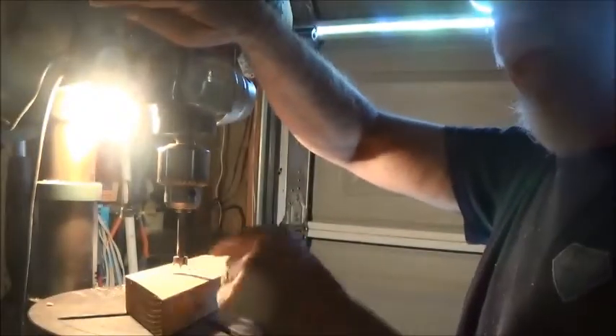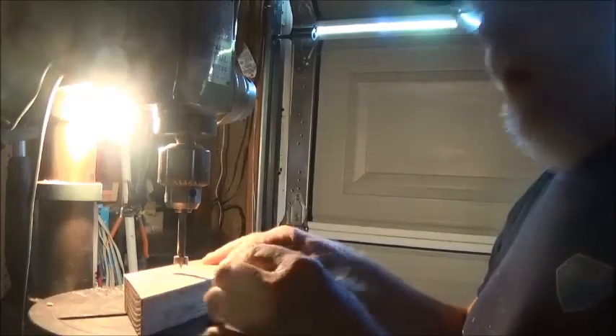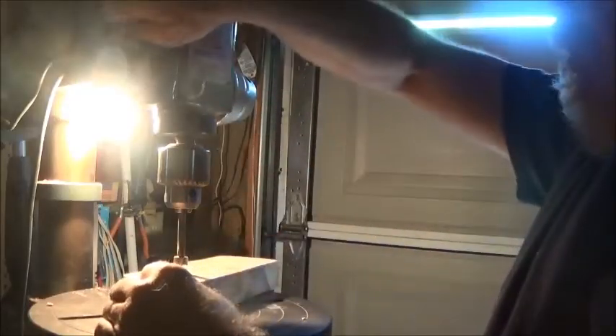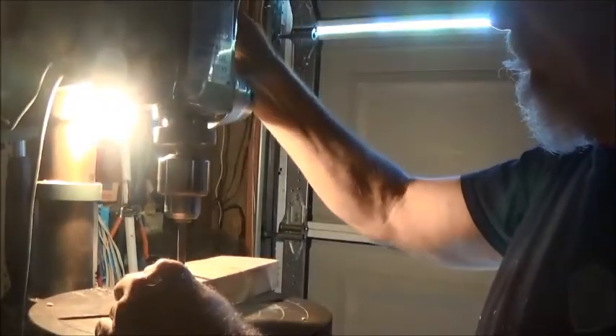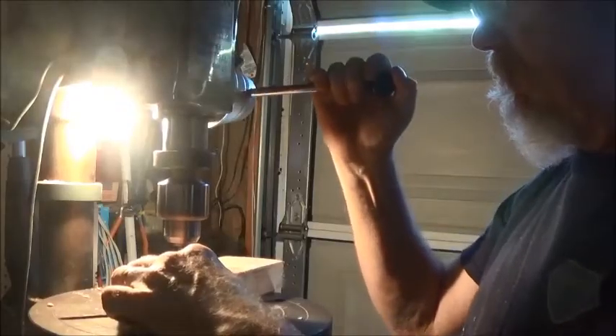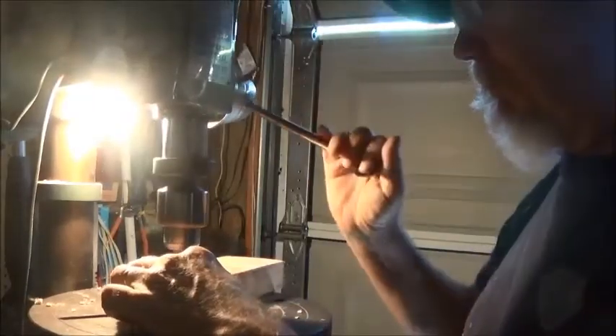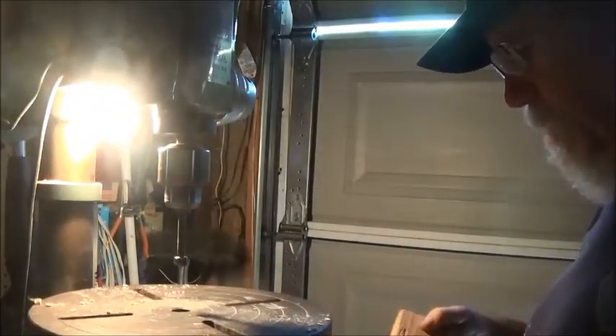First thing I'm going to do is drill a hole with the Forstner bit into my piece of scrap 2x4. I want the hole to go almost all the way through, so that the very point of the Forstner bit actually punctures the end so you can see through it. If you look in the hole, you can actually see the light coming through - so we got barely through.